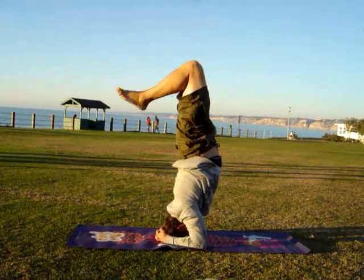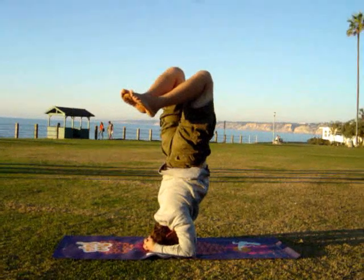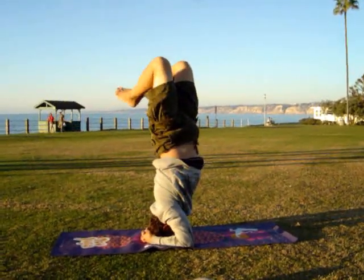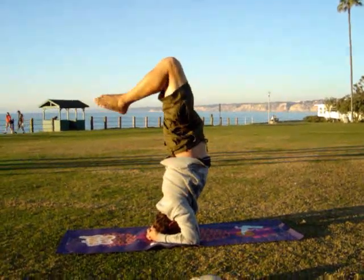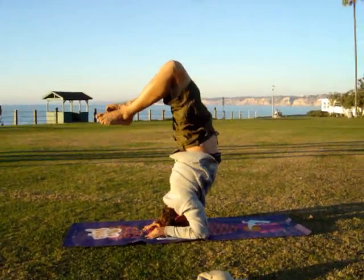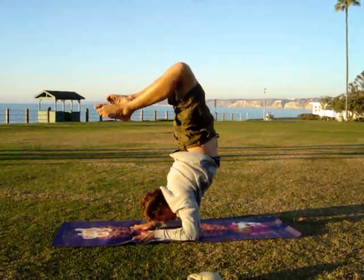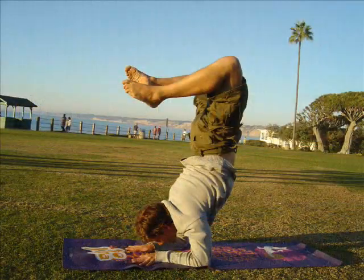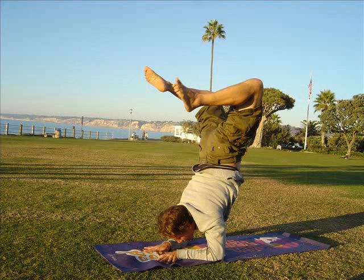Now we're going to do some twists. Bend your knees and twist to either side of you, being very careful not to fall to either side. Then, with our hands flat out, we're going to lift up our head, counteracting feet over our head, and we form the scorpion — a very tricky yoga move.